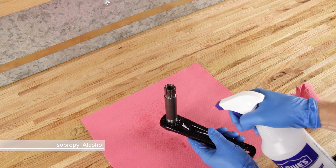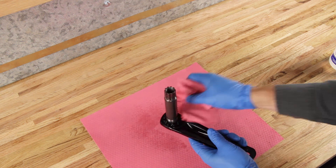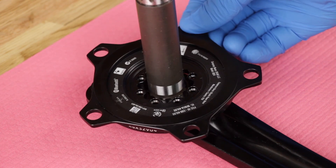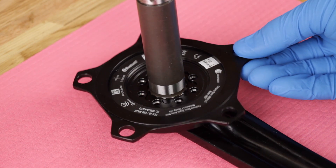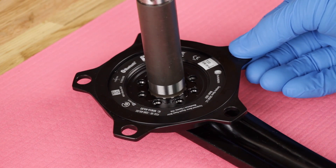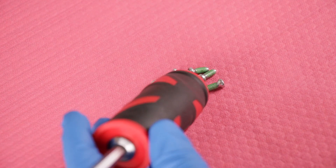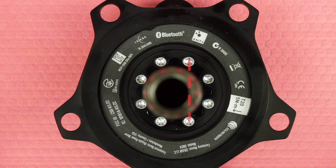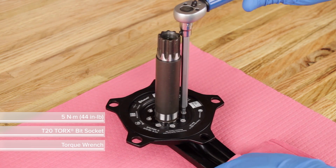Spray isopropyl alcohol on the spider mounting surface and clean the interface bolt holes with a clean, lint-free shop towel and cotton swab. Place the power meter spider on the crank arm. The interface is keyed so the spider can only be seated in the correct orientation. New mounting bolts are included in the handle of the T20 Torx driver. Tighten the new mounting bolts one turn each in an alternating sequence every fourth bolt until a torque of 5 Nm is achieved for each bolt.